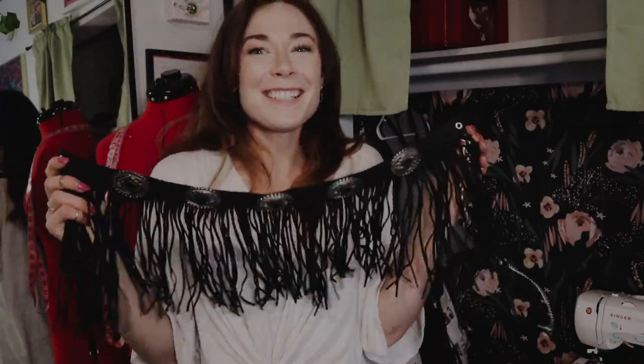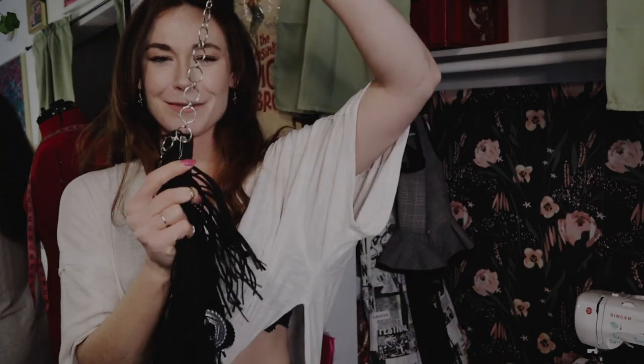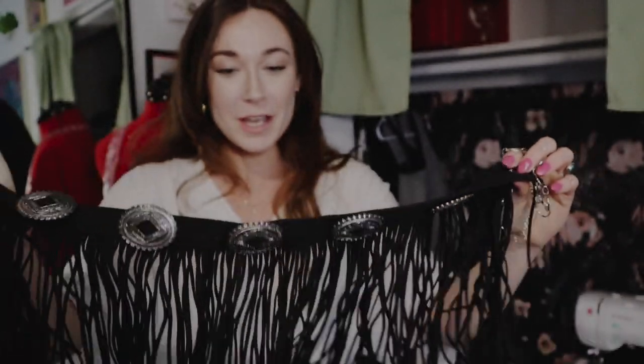I have a freaking awesome fringe belt that I've had since I was in high school — I've had it forever, but I never wear it anymore either. The chain has been broken forever, and it's currently attached to a necklace, so it's long overdue for a makeover. I was kind of thinking it would be fun to do some across-the-shoulder action.